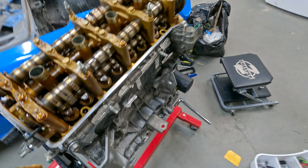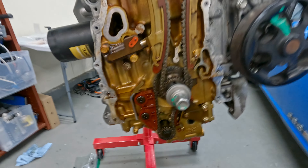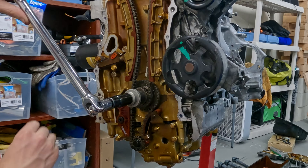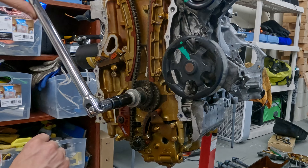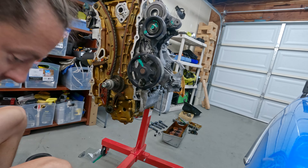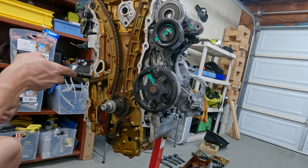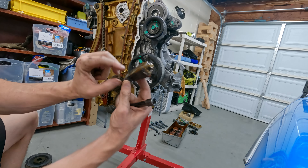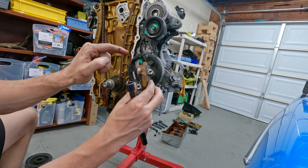The camshafts are locked, so now I'm not going to rotate the engine. I'm just going to put some slight back pressure on the chain in the opposite direction - this little orange tab will go up and then we can put a pin in there to hold it in place so the tensioner isn't at full tightness. And now we can remove the tensioner. This is the oil pressure inlet - oil pressure actually pushes the piston out.